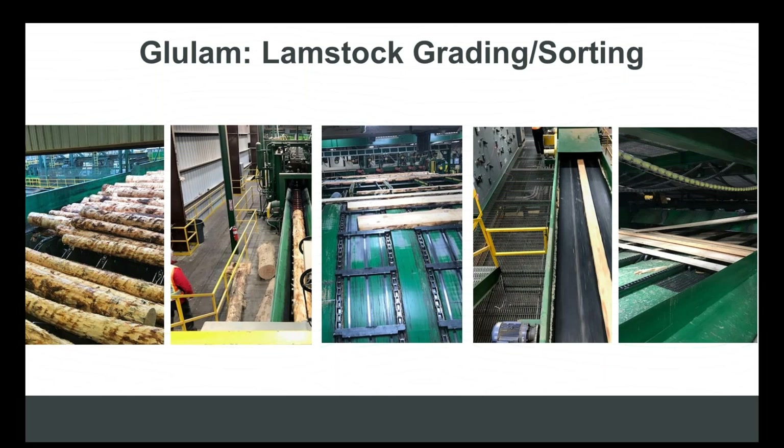Not all glulam manufacturers produce beams from scant lamb stock. Glulam manufacturers that process their own lamb stock produce raw material slightly wider than 2x4 and 2x6, enabling them to produce a finished product that matches the width of the framing material, alleviating the need for additional time and material to complete the installation, as well as meeting architectural grade standards. That's really a big shift in the world of glulam manufacturing.